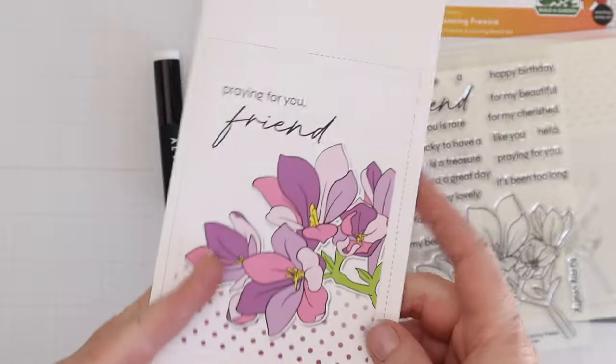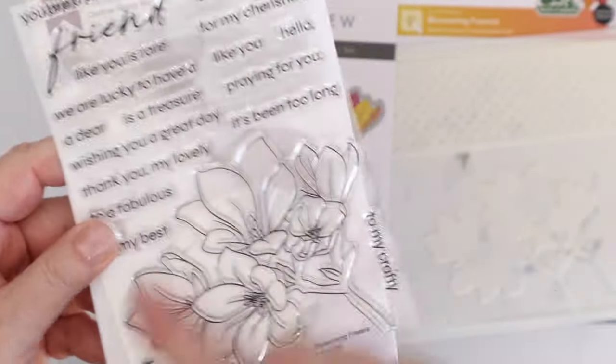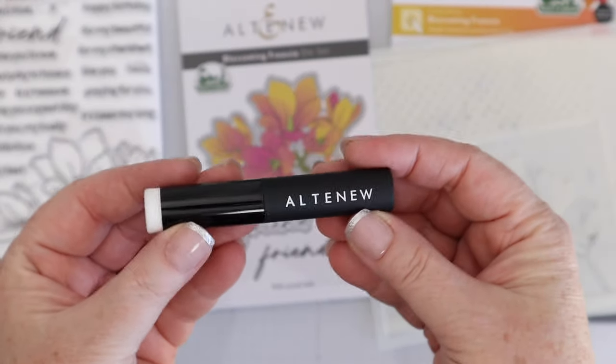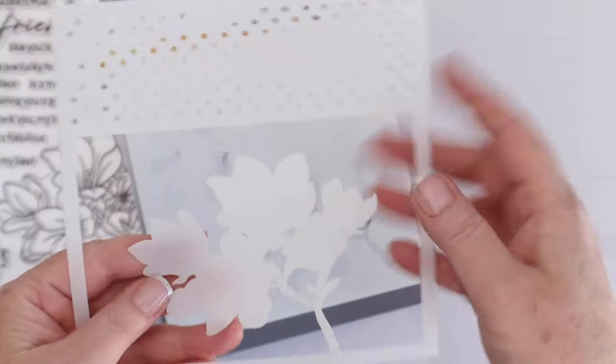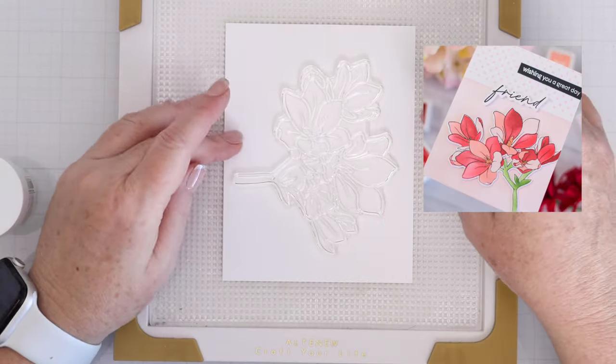The kit that I'm working with this month is the Build a Garden kit. It is called Blossoming Freesia and it includes a large flower stamp as well as many multiple sub-sentiments that go with the word friend in script. So this is a very versatile set that can be used with lots of other things. There's also a dye included that cuts out the friend script as well as the shadow and the flower. There's also a blending brush that's included, perfect for the stencils. The stencils that are included are both stencils to color in the flower, making it really easy to color in that entire bouquet of flowers in multiple colors. There's also a mask for the flower and some little polka dots on that stencil as well.